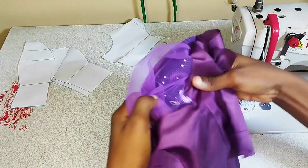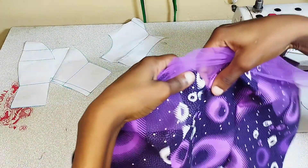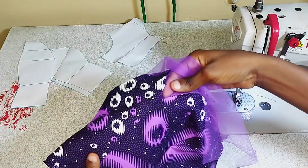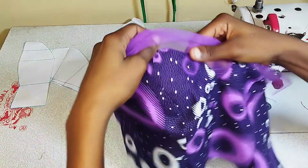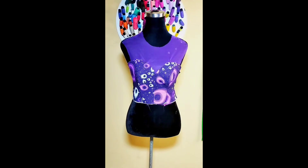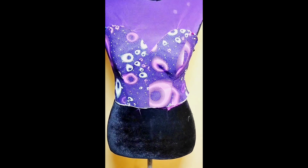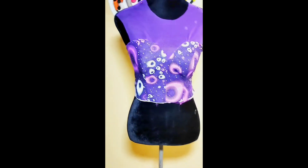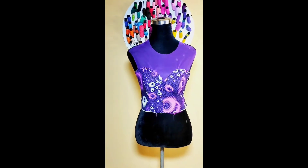I'll flip this to the other side — you can see what we have there. You have your sharp V, and by the time you press this open you have that sharp V — not a U or rounded shape. I'm going to press and pin it down to my mannequin so you can see the end result. This is the end result and you can see the sharp point there. I hope you enjoyed this tutorial — if you did please give us a thumbs up and subscribe. I'll see you in my next video, bye!